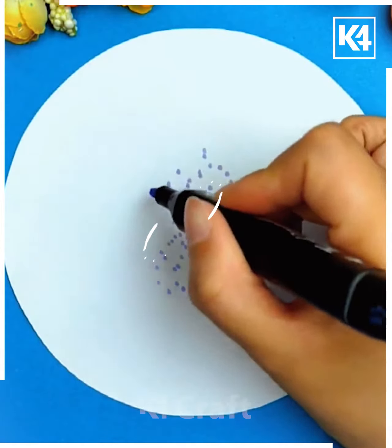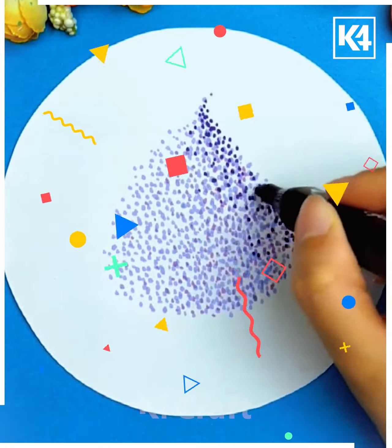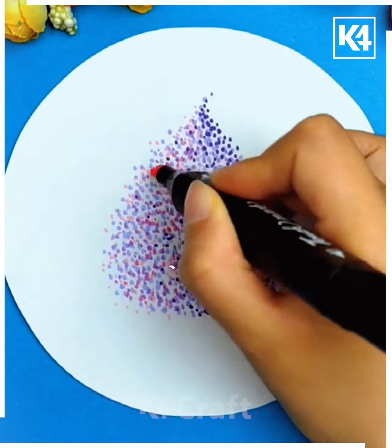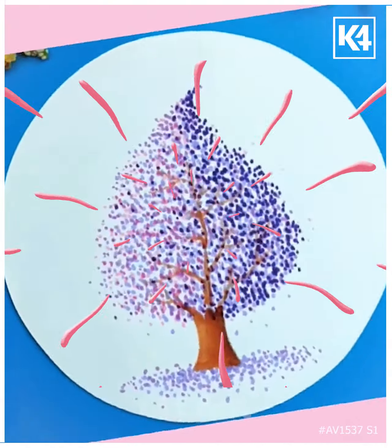Make lots of blue shade dots with the help of a marker. Add a trunk under it to make it look like a tree. Add some dots at the bottom to make it beautiful.